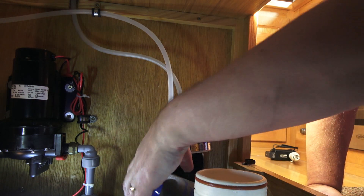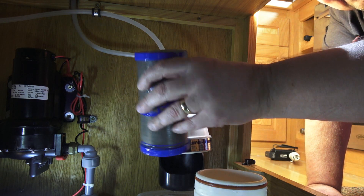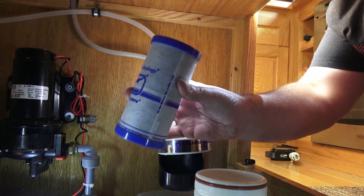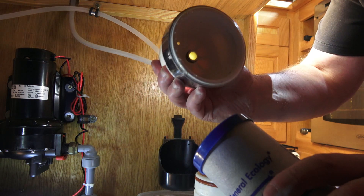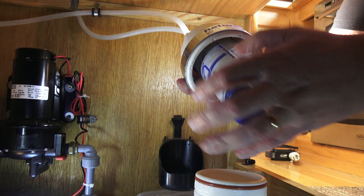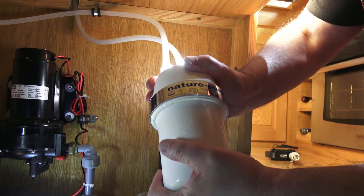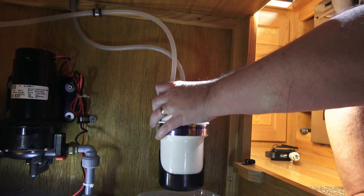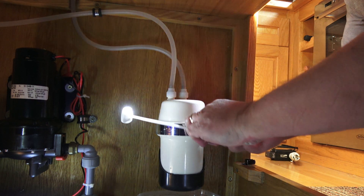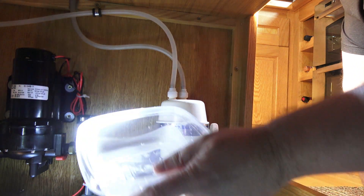That's easy enough — old filter done and dusted, lasted us about 18 months. We can throw that away shortly, but for now I'll fit the new one. Here we have the brand new filter. If you look inside, there's a little piece in the middle — I just press that onto it and that's it. Then I get this piece, push it back on — very little water — and put it back in the bracket.